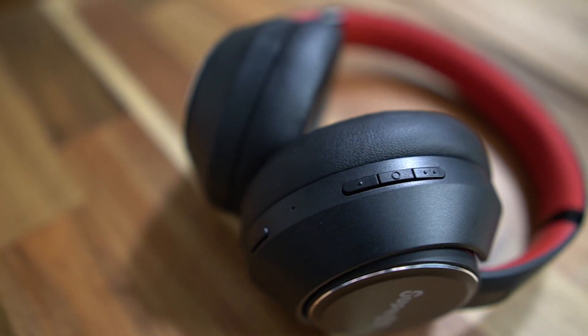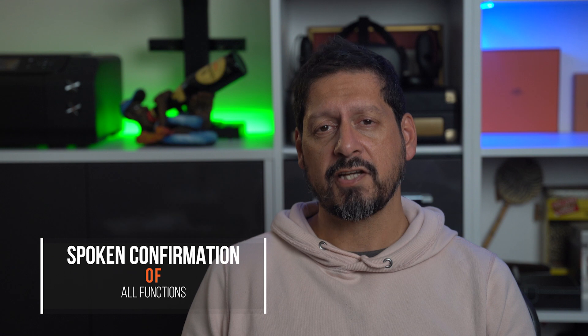When you turn these headphones on, you'll hear a voice telling you they're on. Keep your finger on the button and you'll go straight into pairing — again, spoken confirmation of that — as well as other actions like turning ANC on and off, and transparency mode. That's quite a nice touch.